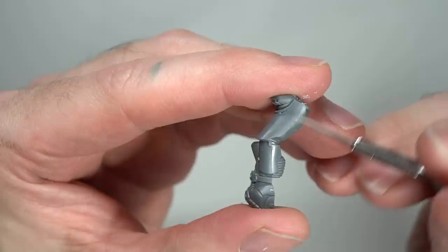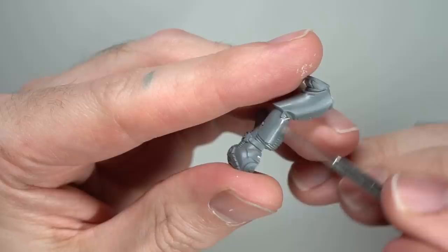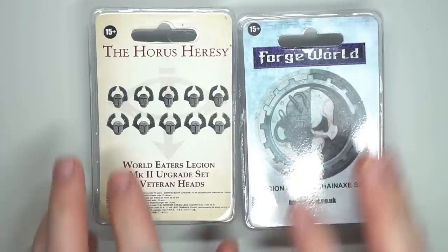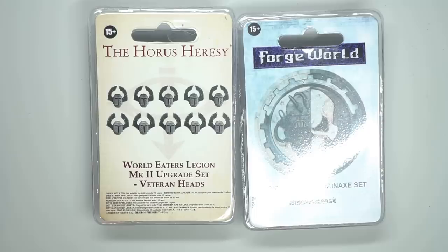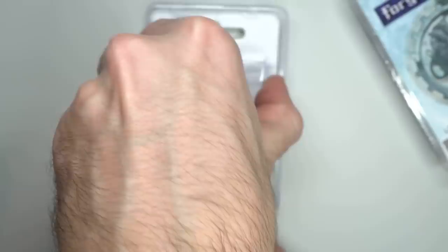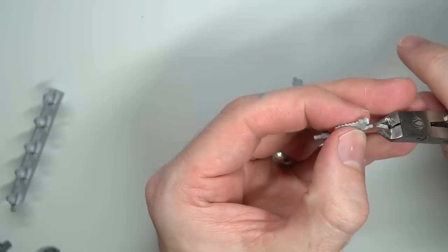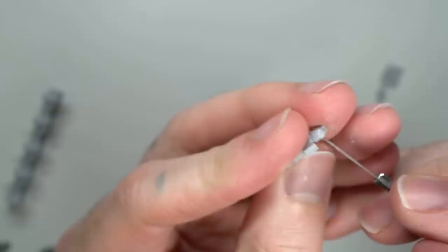I began with the Sergeants and set about removing the parts required to build one of the Mk VI Sergeants, cleaning up any mould lines and remaining sprue tabs. For conversion parts, Forge World seemed the best option. I picked up the Legion Phobos Chain Axe set for iconic World Eater weapons and some World Eaters veteran heads for that classic bunny ears look. As these parts are made from resin rather than plastic, they needed more work — soaking in hot soapy water and scrubbing with an old toothbrush to remove any mould release agents that would have caused issues with gluing and painting later on. Once rinsed and dried, I shaved away any mould lines and sprue tabs using my scalpel.